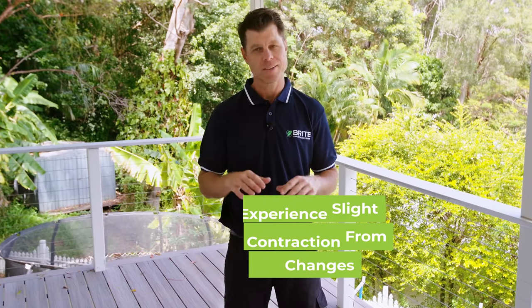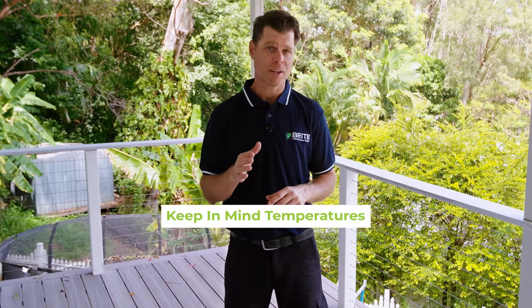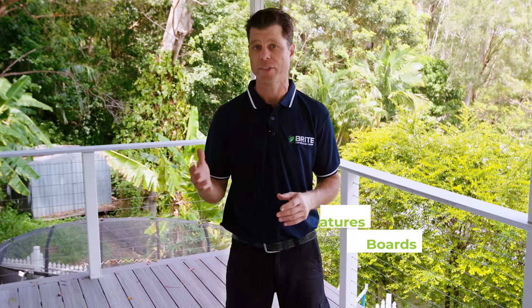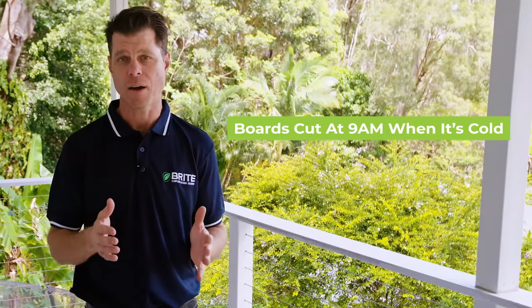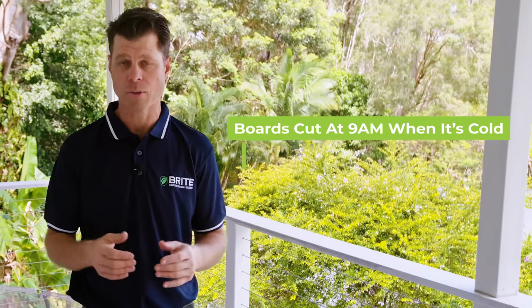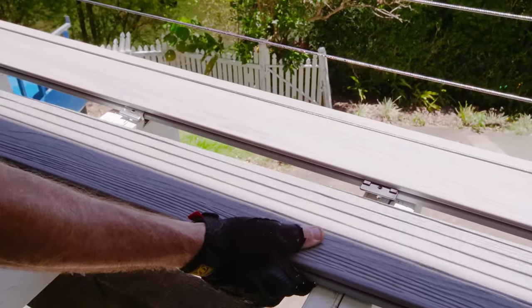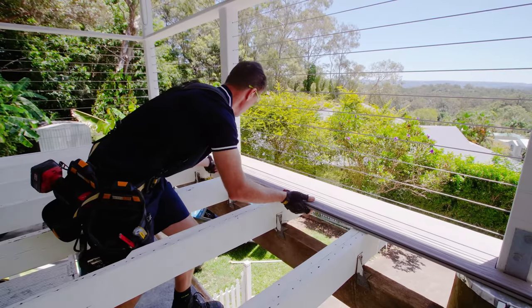All types of decking boards experience slight expansion and contraction from temperature changes — this is perfectly normal and expected. You need to keep in mind the temperature when you're installing and cutting your boards, as there will be slight changes in sizing across the day. For example, boards cut at 9 a.m. when it's cold will be slightly larger by 2 p.m. when it's warm.